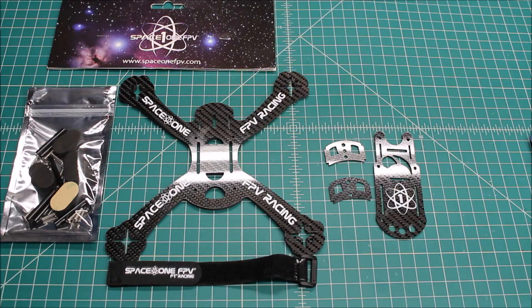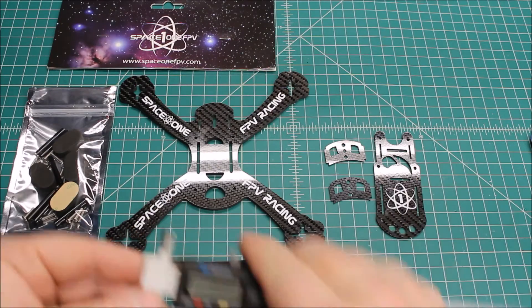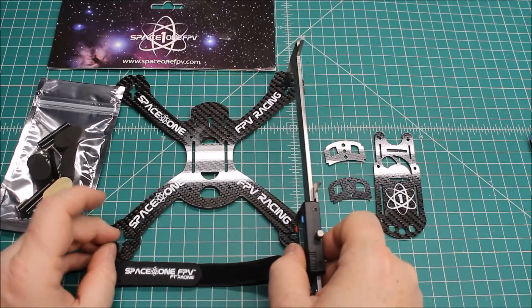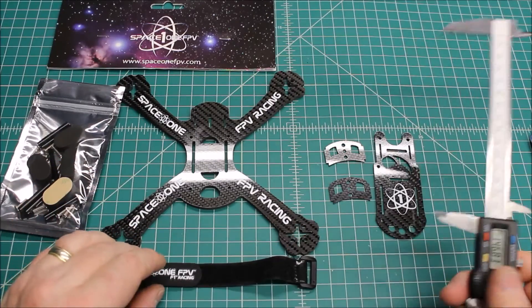This is a unibody TrueX — and we've talked about TrueX, meaning from side to side the measurement and front to back the measurement is the same, and it is on this one.